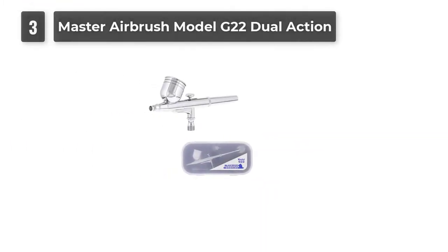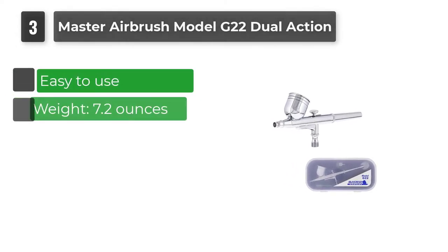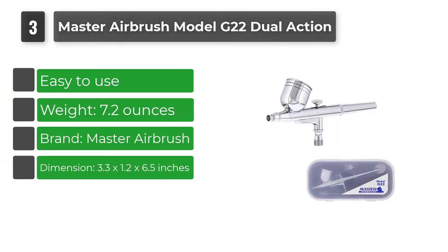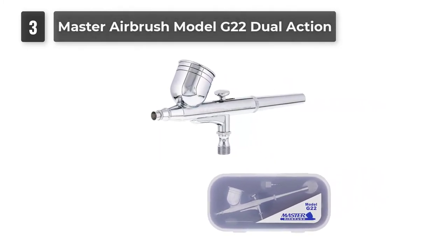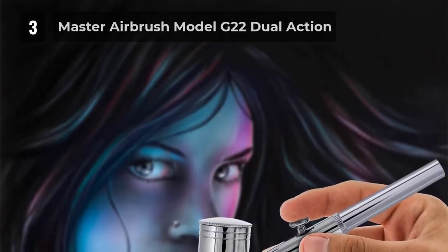Number 3: Master Airbrush Model G22 Dual Action. This is a multi-purpose product with a gravity fluid cup and a 0.3mm needle nozzle. You can use the airbrush to spray cake decorating, auto-graphics, tattoos, crafts, nail art, ceramics, and more.